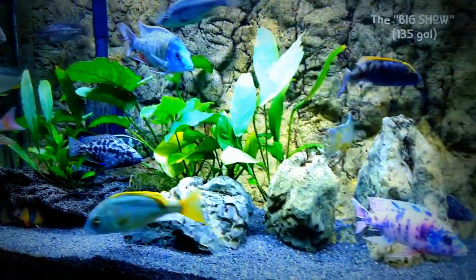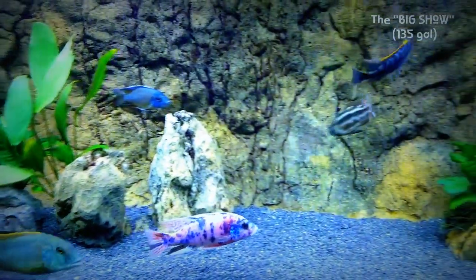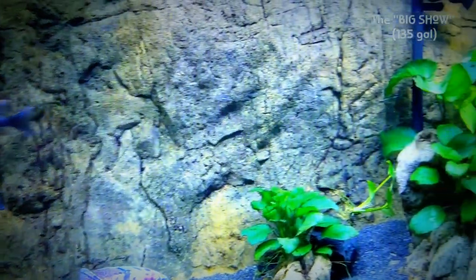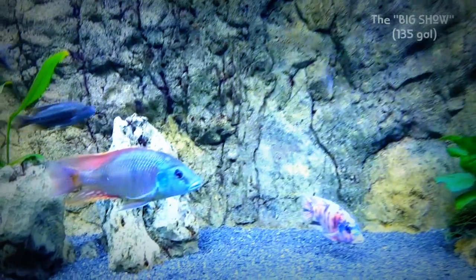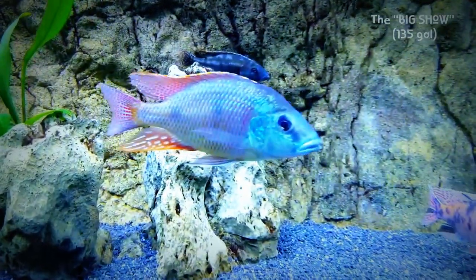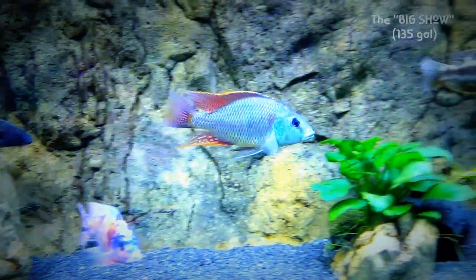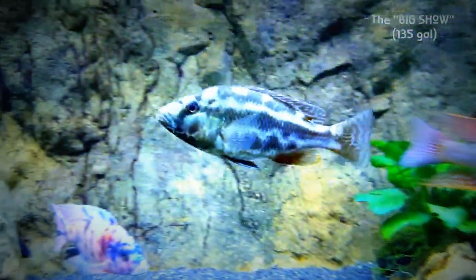Okay, that's the update on the tanks. Thank you for tuning in — you are very appreciated, and thank you for supporting the channel. We're very close to 5,000. I'm a little crazy about that guy. The Livingstoni — I tried to mess with him there. Eventually this fish will be a handful.